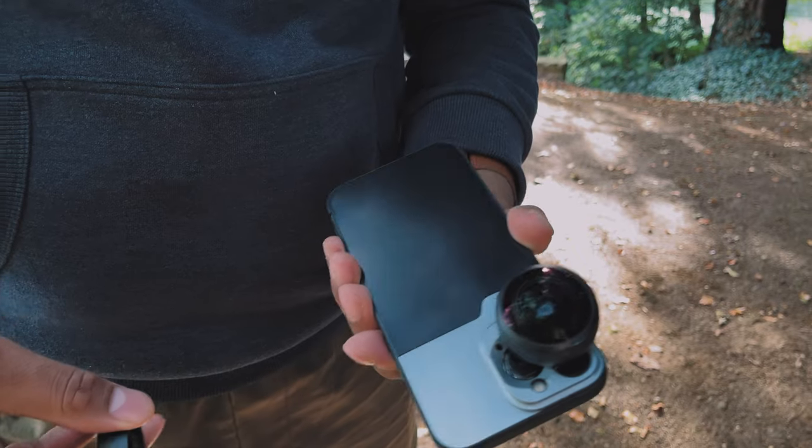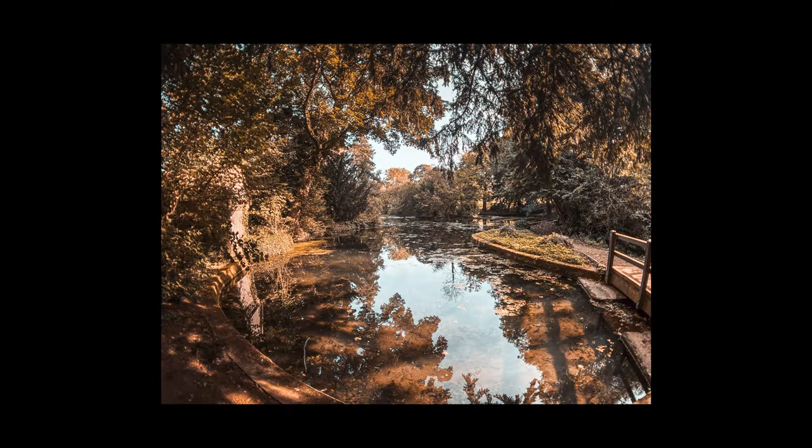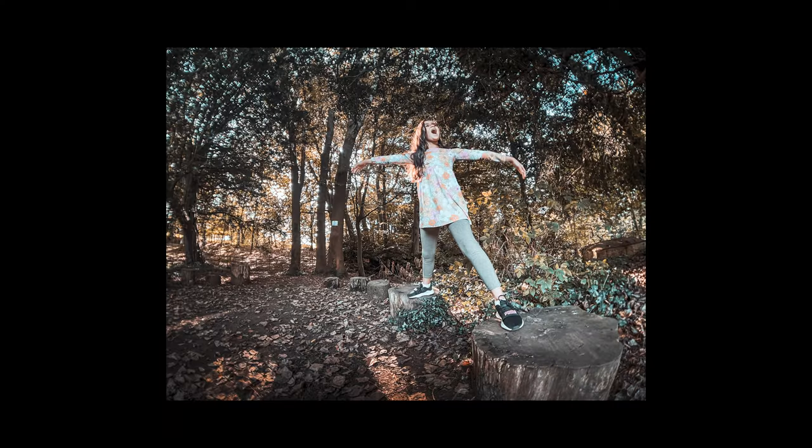Reflex also have a fisheye lens. Not everyone likes fisheye or knows how to get on with one, but I find fisheye lenses are great for landscape shots, and I found this lens to be really sharp. Getting down low and taking shots from a different perspective, the fisheye is perfect for that.